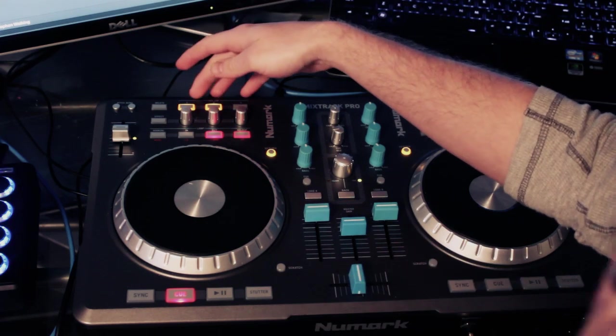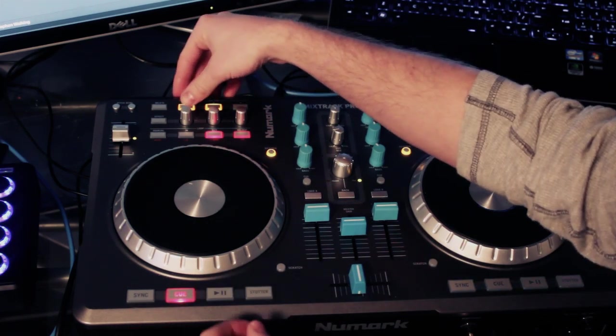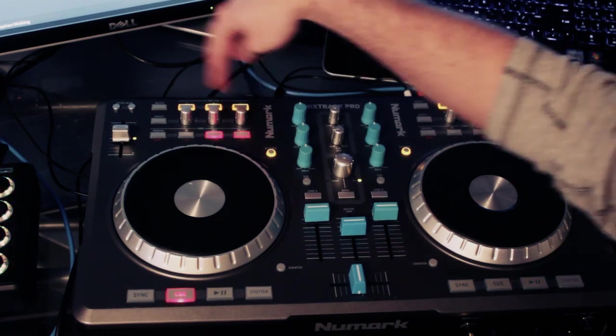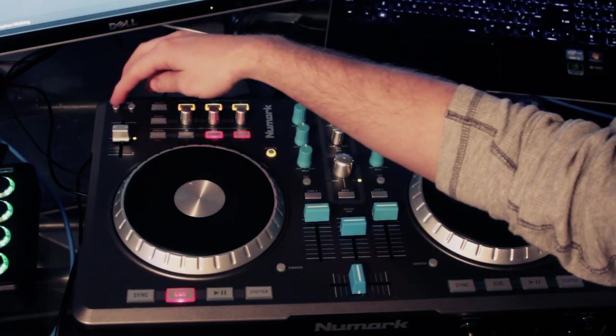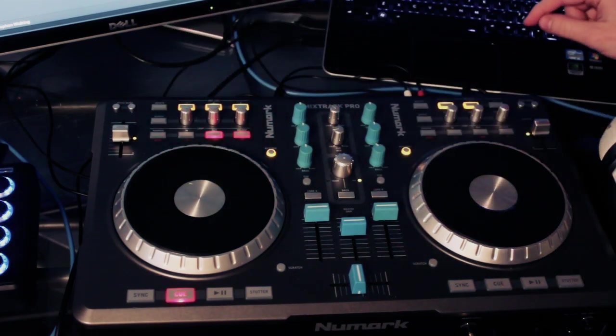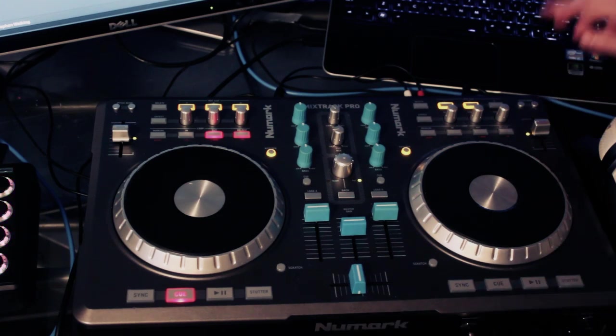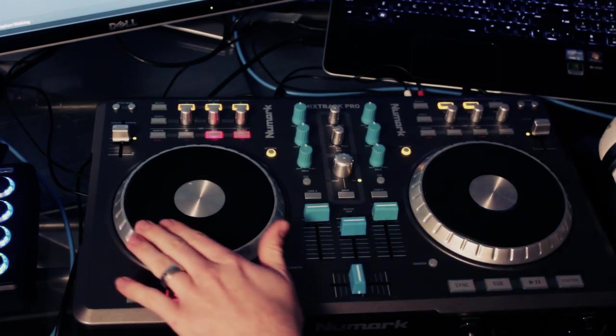I've got the hot cues working in here, so you have your hot cue 1, hot cue 2, 3, and then I've gotten rid of the pitch bend right here — this is hot cue 4 and 5. So your pitch bend negative is hot cue 4, your pitch bend positive is hot cue 5. I just personally don't really use the pitch bend much during a live set, so I'll use the platter if I need to.